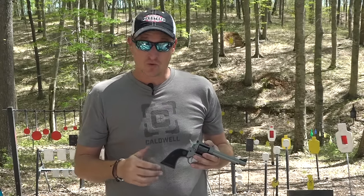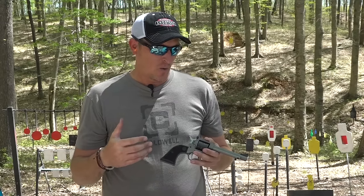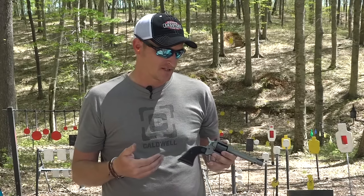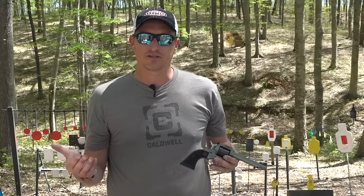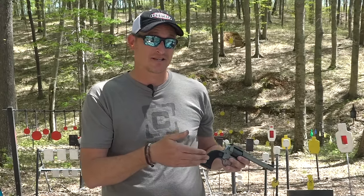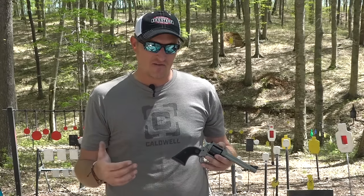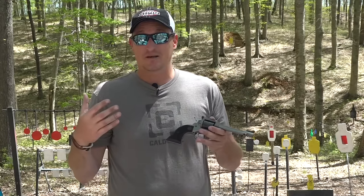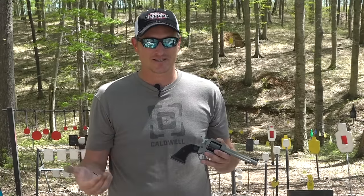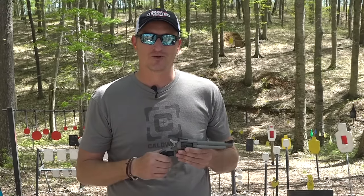Now what if you mess up and accidentally shoot 22 Long Rifle in a 22 Magnum cylinder? Ruger does not recommend you do this, but I've had videos in the past where I tested 22 Long Rifle through a 22 Magnum cylinder. It's safe since this cylinder is made from steel; however, you're going to get some pressure issues and some accuracy issues.